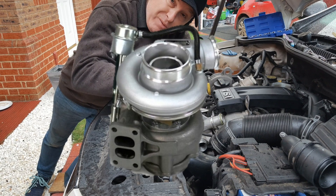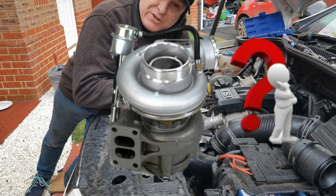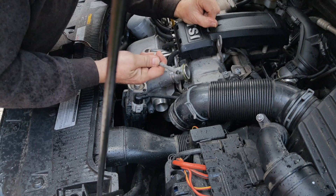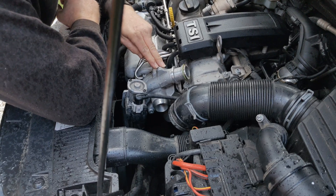How to clean a turbocharger without removing it, and also why you should clean your turbocharger. Stay tuned — I'll show you how and tell you why. I'll also show you a before and after using my endoscope.